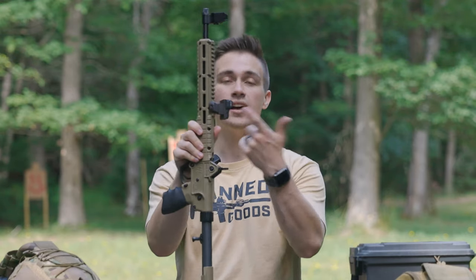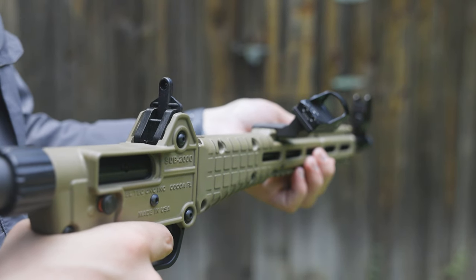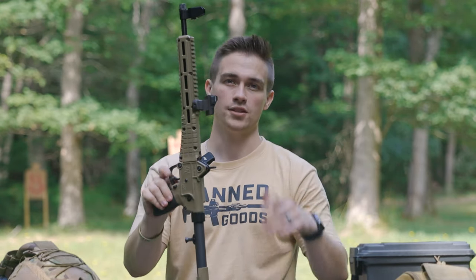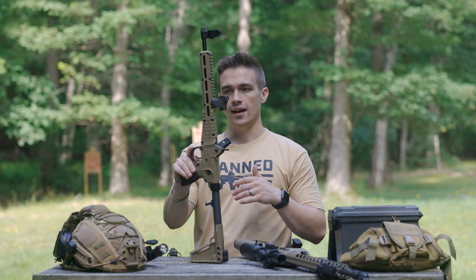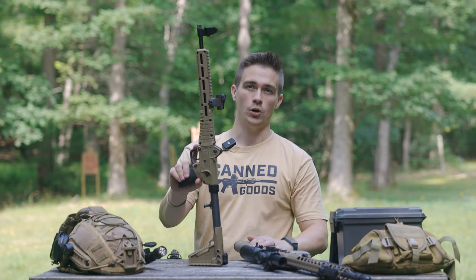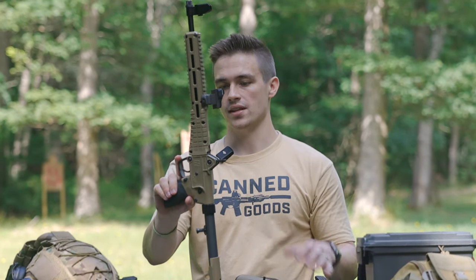The only problem with the Sub-2000 is it's not very optics-friendly. You have to get an offset mount, and even this hundred-dollar-plus offset mount hits the tube, so it's not really optics-friendly. But iron sights work fine. So for personal defense where you want to conceal a firearm, this is one of the better options. It's a lot more difficult and expensive to conceal an AR-15 platform. With the Kel-Tec Sub-2000 you get a legal 16-inch rifle with no ATF issues in a package you can't get with an AR-15. That's where this thing really shines — especially if you don't want to carry a pistol.